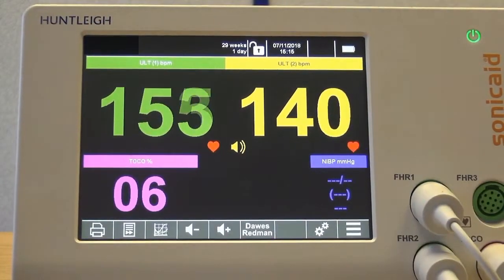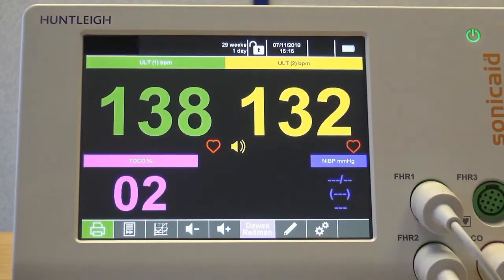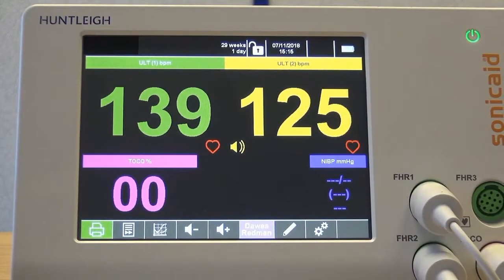The Dawes-Redman CTG analysis can now be run. The first result is available after just 10 minutes and can be viewed on screen. The results are also printed at the end of the trace.